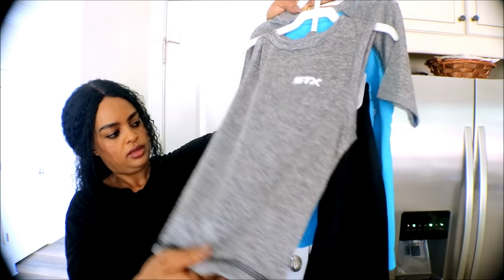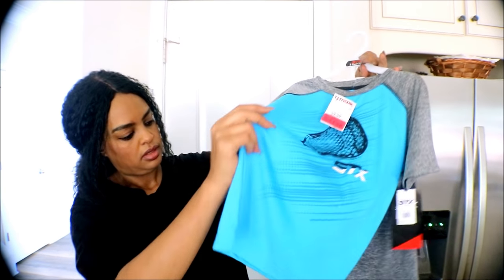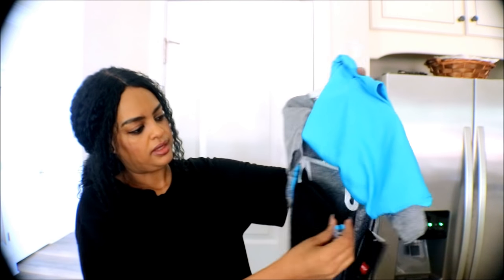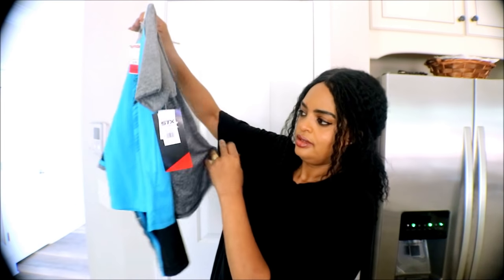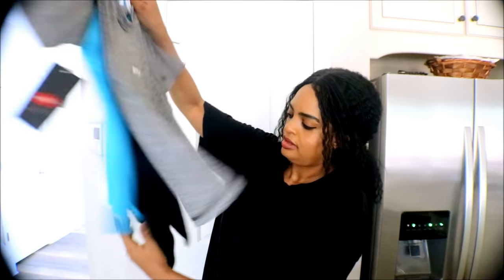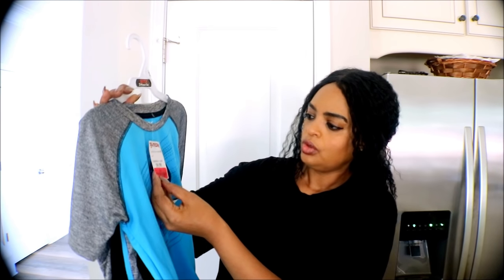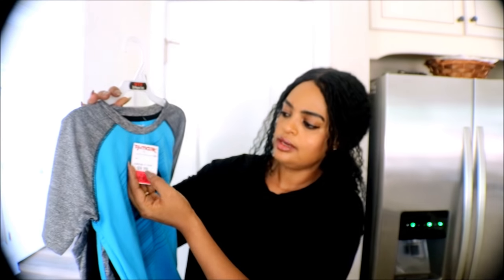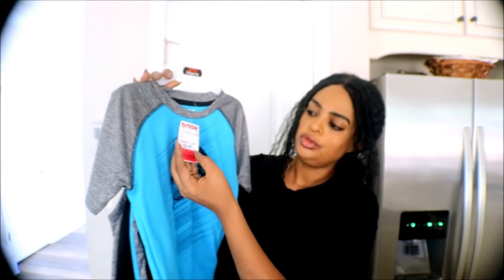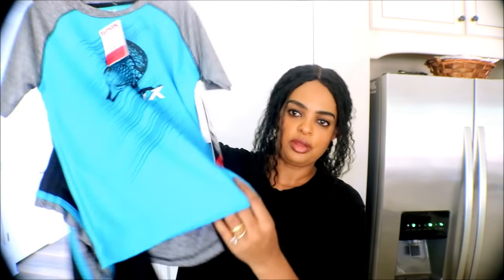This next one is a three-piece set. It's so cute — it has a short and a top. The original was $14, then they marked it down to $10, and then down to $8 clearance. So I got three pieces for $8.